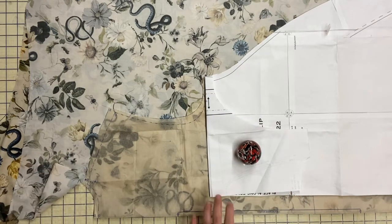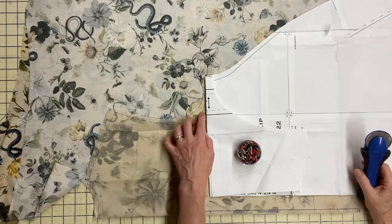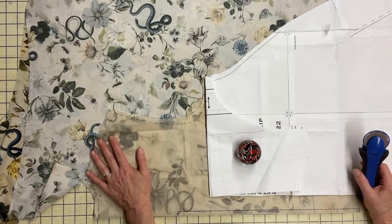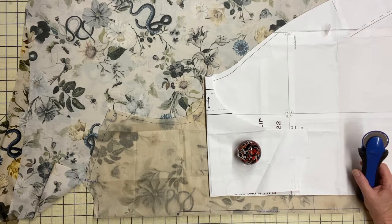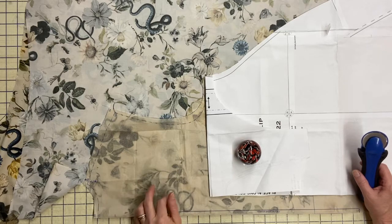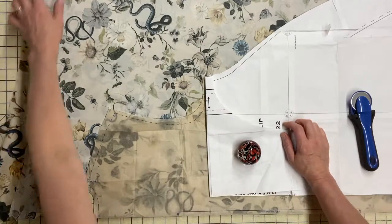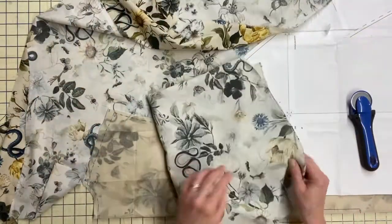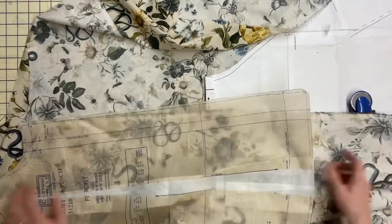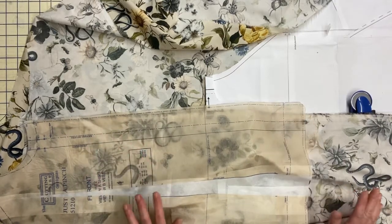Then all you need to do is put in any notches or marks from your shirt pattern — those will just be at the neck, shoulder, and sleeve. Go ahead and cut out your sleeves, collars, cuffs, and whatever else your shirt calls for according to the manufacturer's directions. On my shirt I have a front placket that gets folded over, cut all the way down the front, so I'll go ahead and put my interfacing in the front placket too.